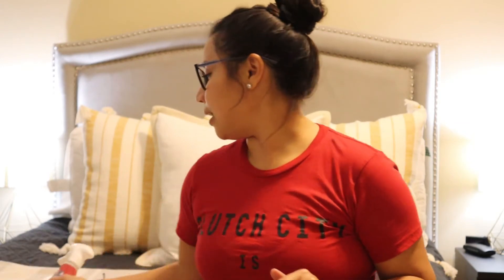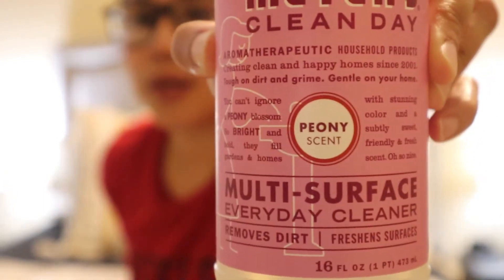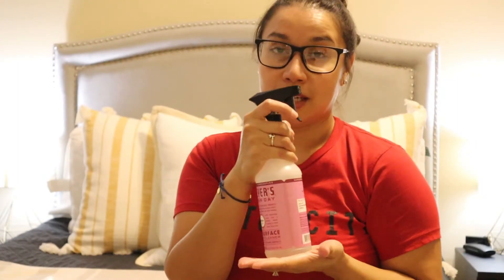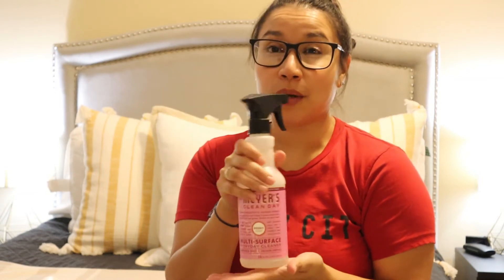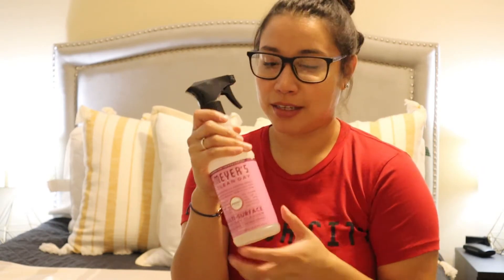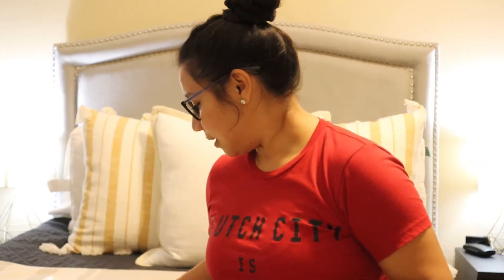I use Mrs. Meyer's cleaner — I have two scents, honeysuckle and peony, and it smells so good when you're cleaning your countertops. To me it's one of the best ones, because when you're cleaning you want your house to smell good, not just be clean. I've given this as a housewarming gift to my best friend and she loves it.